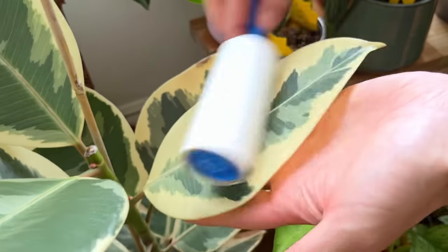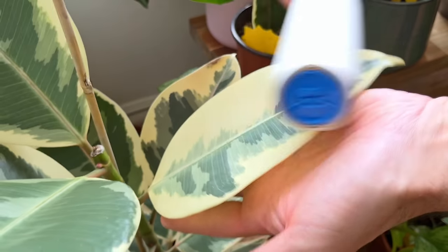For 10 more awesome plant hacks — including using a lint roller to detect tiny critters on your plant's foliage — check out the video here by clicking on the link.